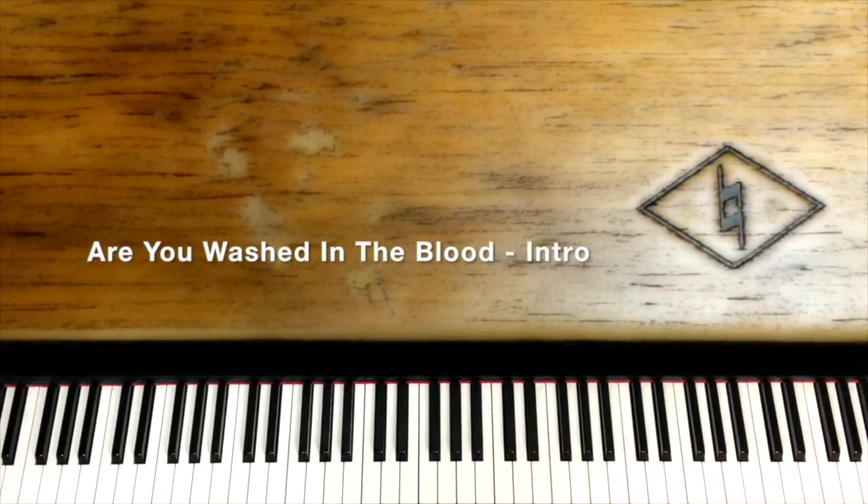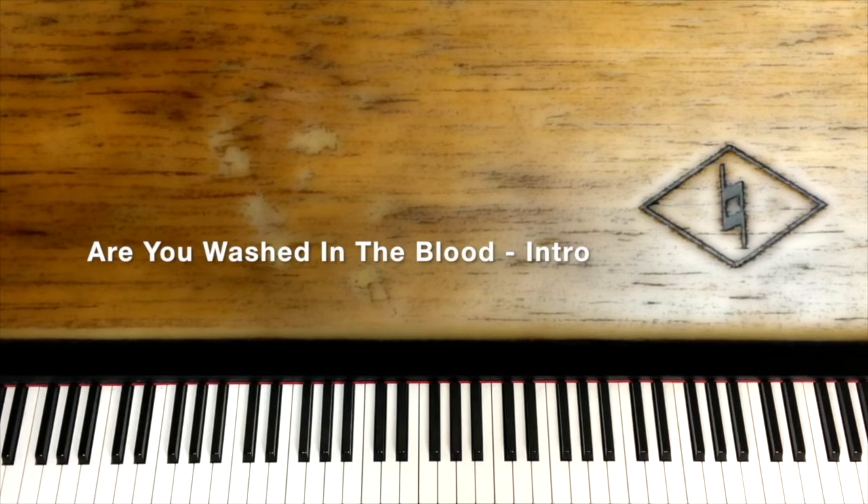Hello, welcome back to Natural Music. We are going to start on the song 'Are You Washed in the Blood.' It is going to be in the key of G and we're not going to waste any time — we're going to jump right into the intro of the song.